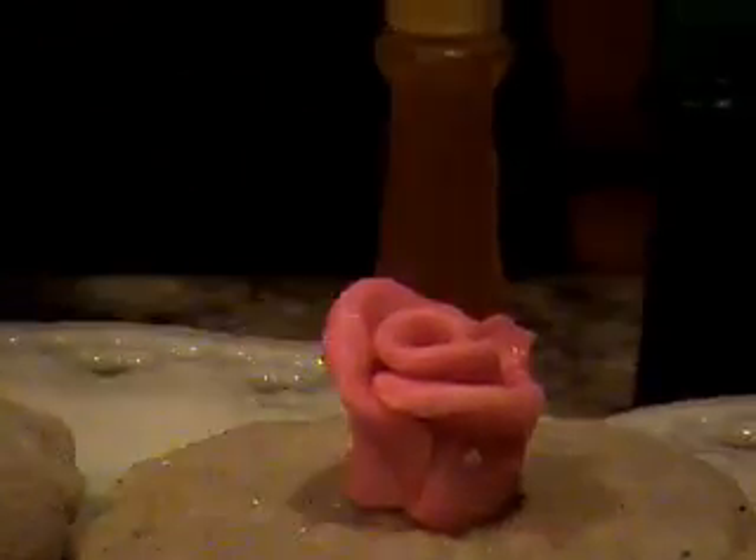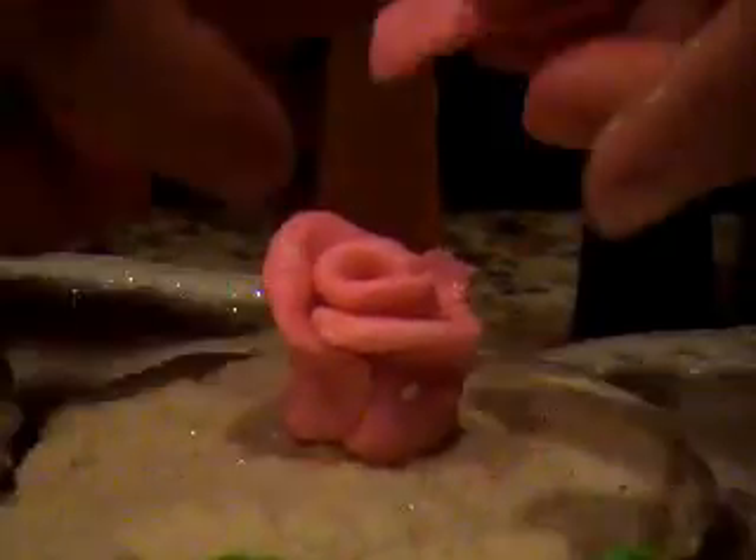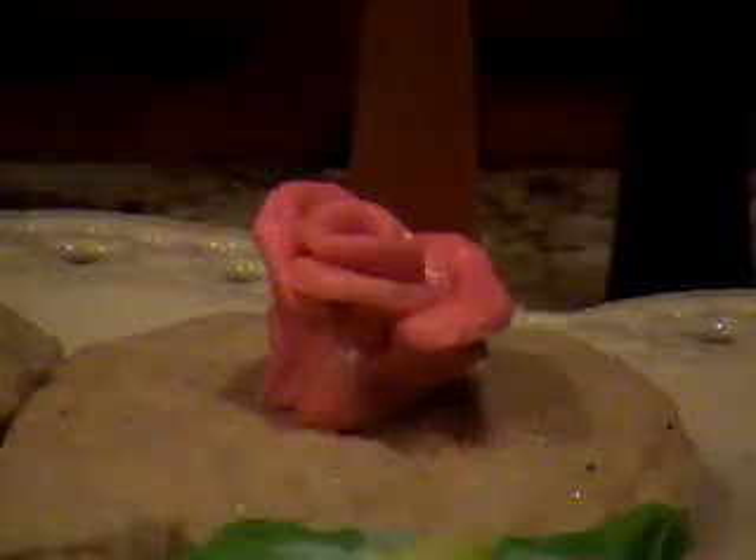You'll keep going around and around until you get this beautiful rose — see how quickly it forms. We'll just leave this one as a little rose bud.